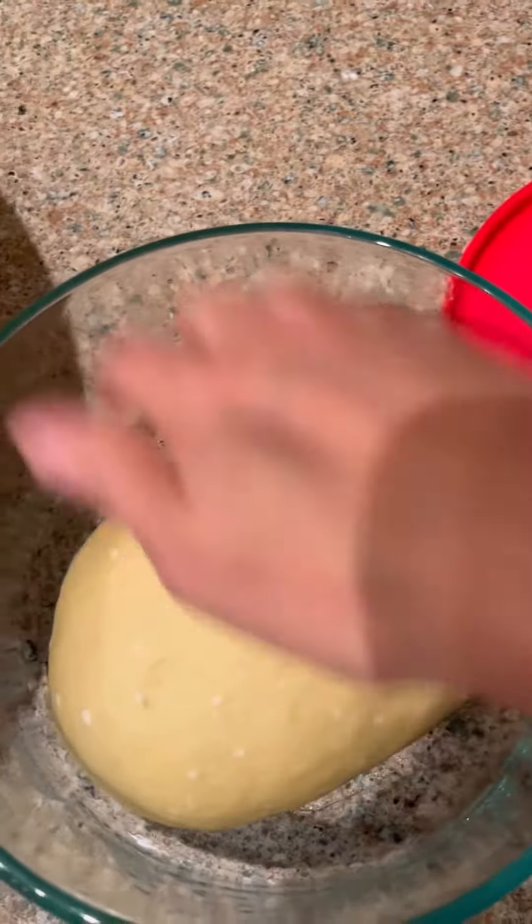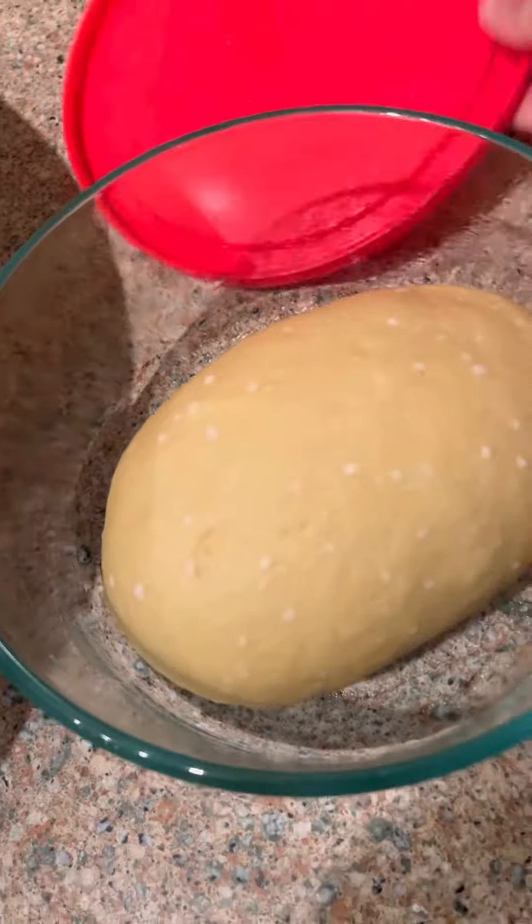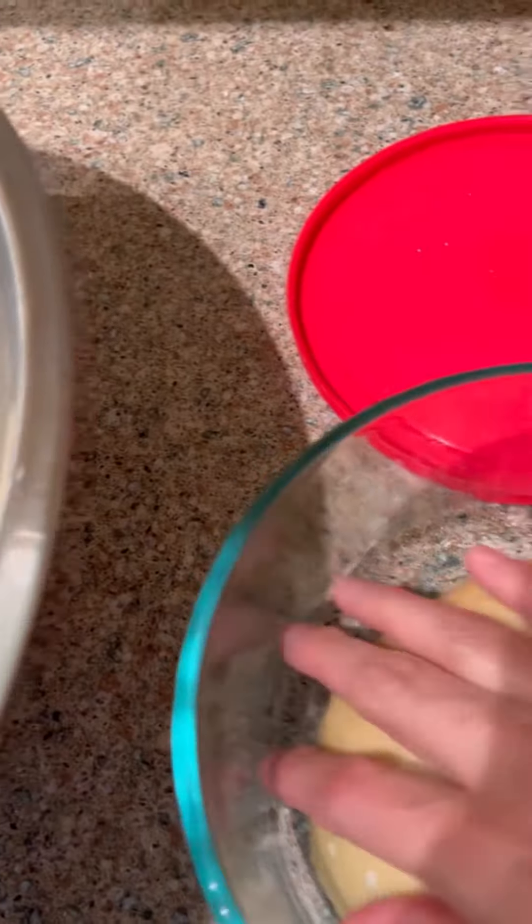Here's the tortilla dough. Oops, it got a little moisture in there — a lot of moisture, but it's okay. It'll still work. I'll be back.